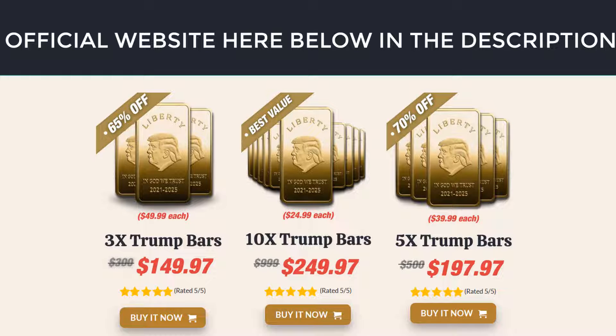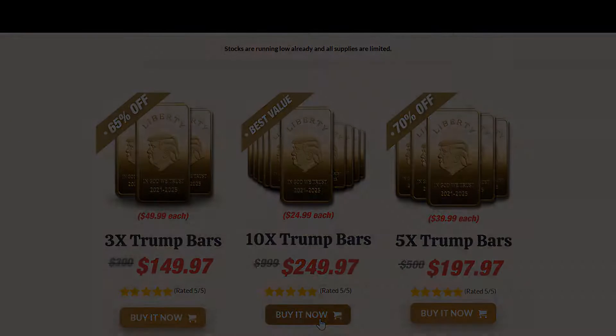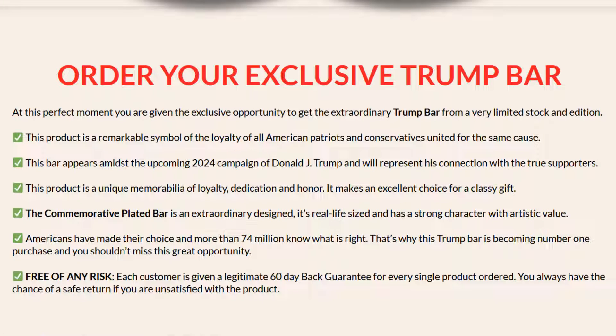Something very important is that the Trump Bar has a guarantee. At Patriot Membership, we care for our customers the most. Our products are made with love and dedication for every customer and we always try to do our best to satisfy everyone's needs. You can count on the best service you've ever received and you will be glad you chose us. We're working 24 hours, 7 days to make everything happen and you can email us at any time. You are free of any risk — each customer is given a legitimate 60-day money-back guarantee for every single product ordered.